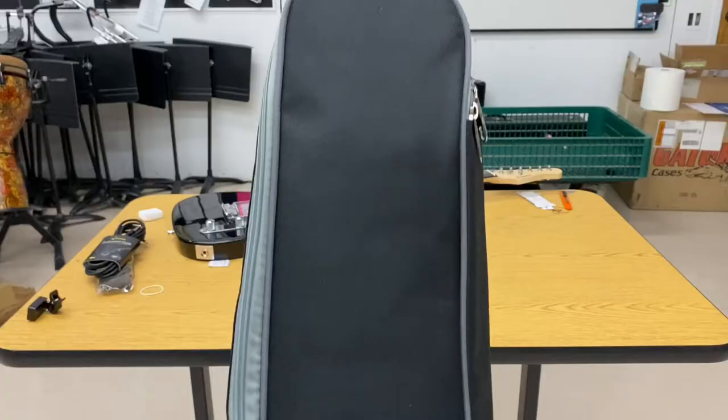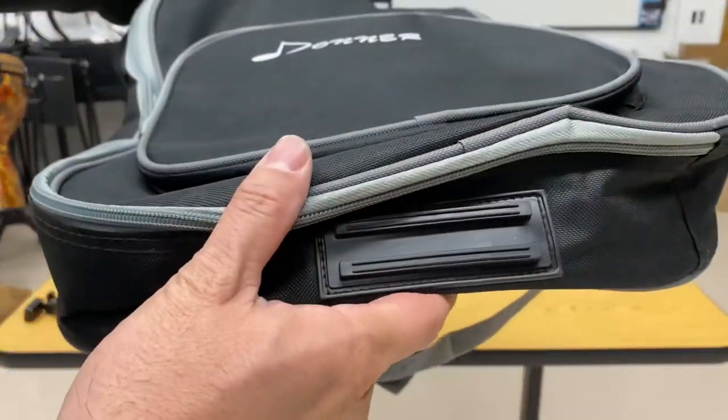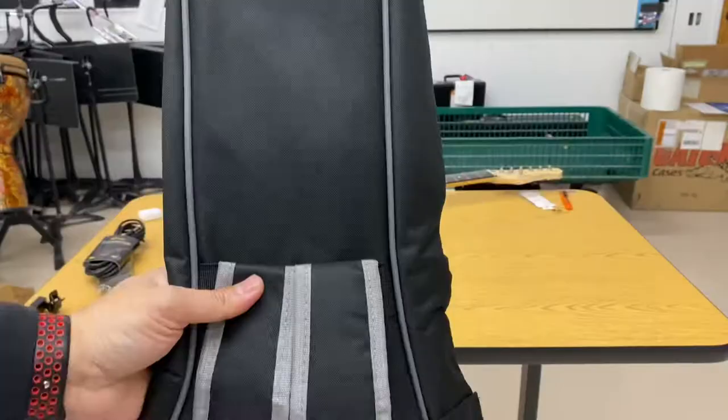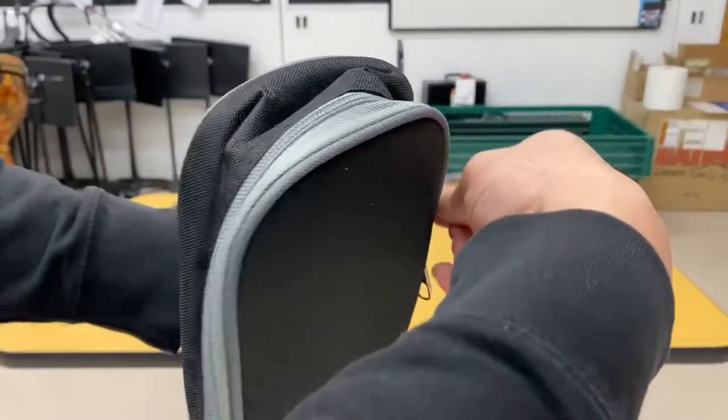Here's an up-close look at the gig bag. It's sewn together really well, it's very thin and lightweight. There's a little bumper on the bottom, a nice thick and robust handle. The backpack straps are okay — you're not carrying a 10-pound guitar, so it's all fine.